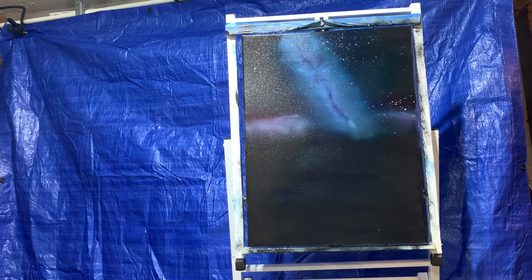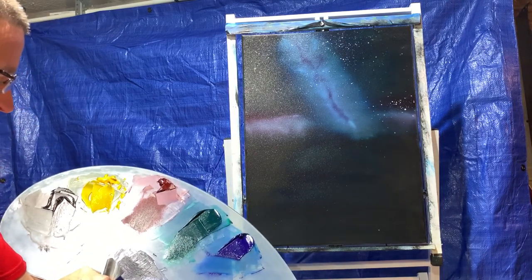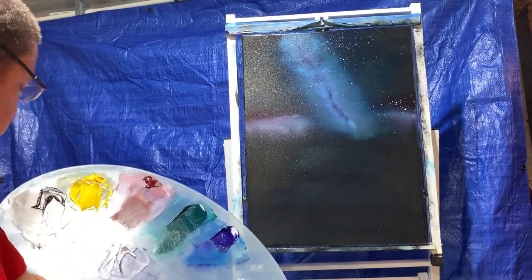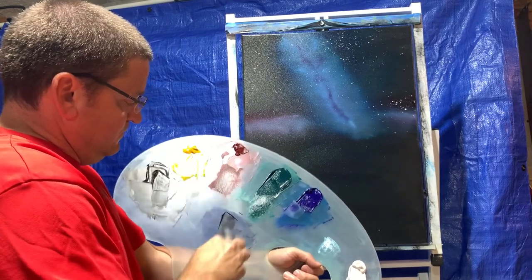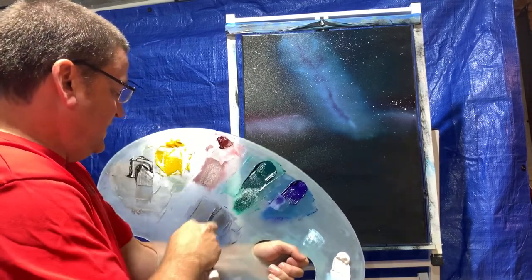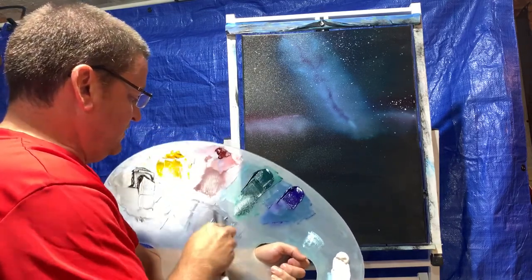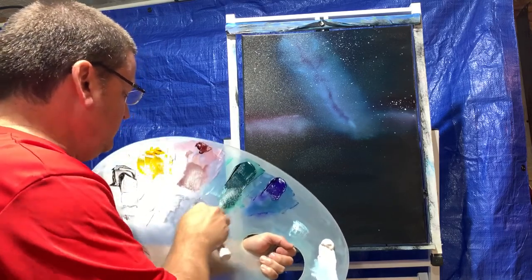Now I'm going to make some mountains in the background. To do that I need dark colors. Since we already have that dark lavender color we can use that — maybe add a little more phthalo blue and a little more crimson, and I think I'll add a little bit of brown. Since we already have the black background for the night sky, we need a different color other than black — if you just do black on top of black you're not going to be able to separate them out. So even though this is a dark color, it's going to be different enough that we can differentiate between the night sky and the mountains.